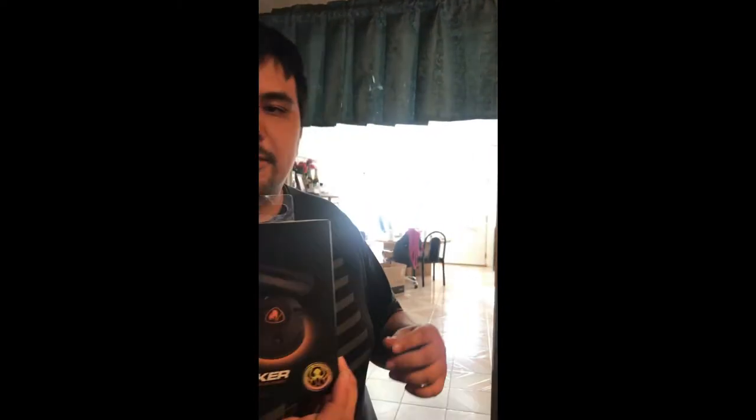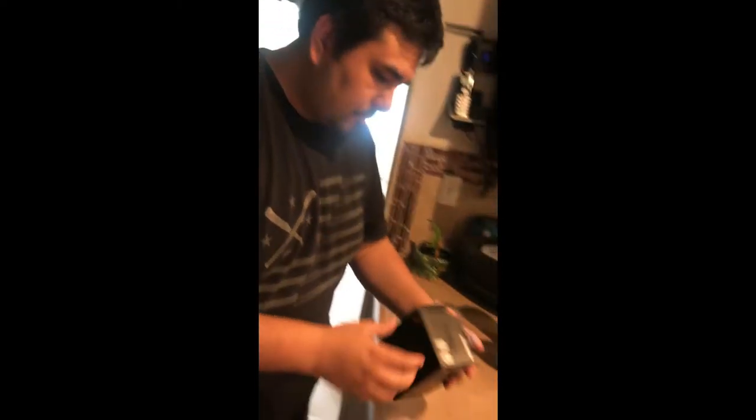Hey guys, so I ordered this for my G Pro Hero because the cord is different than my 502 Logitech and the cord was getting stuck a lot. So I bought this to see if it's gonna resolve it or not. Bought off Amazon — I'll be putting information in the description below, but let's take a look and open it up.